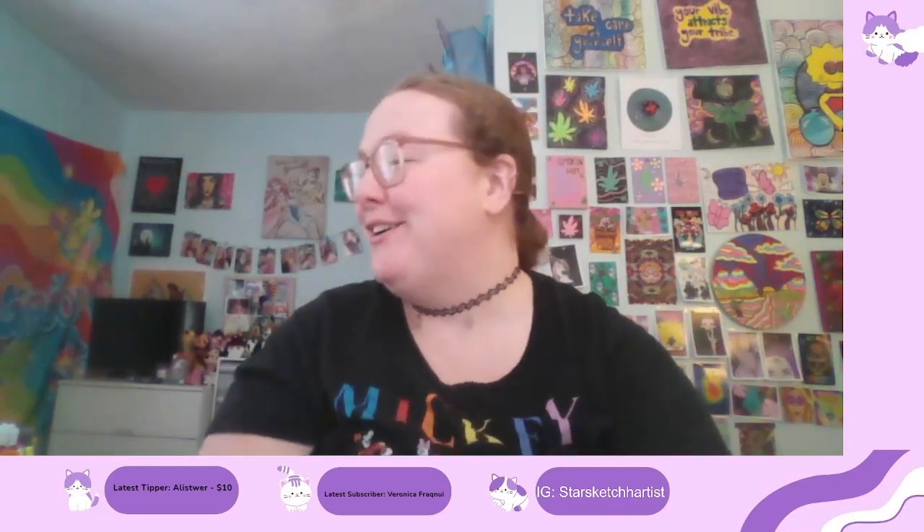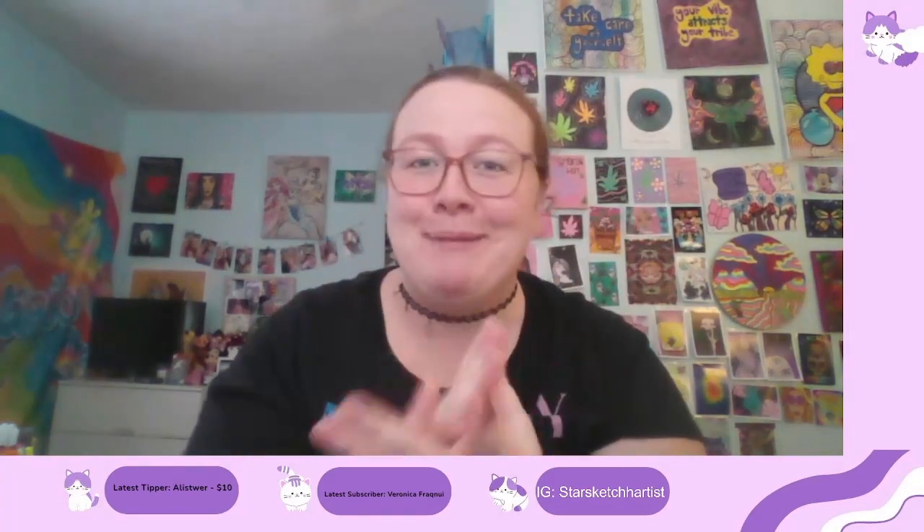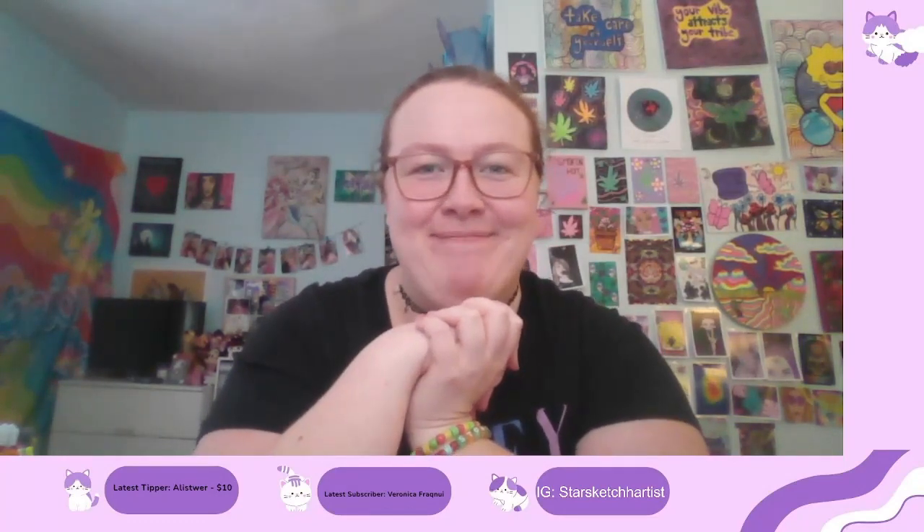Hey everyone, it's Star Sketch, welcome back to a new video! Today I will be showing you all my art supplies and coloring supplies — these are all the things that I use to color my pictures, whether it's a coloring page, a painting, or whatever. So without further ado, let's get started.